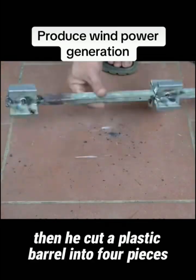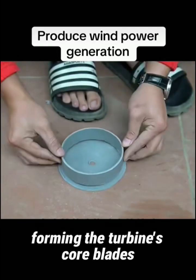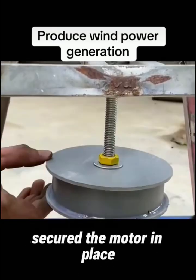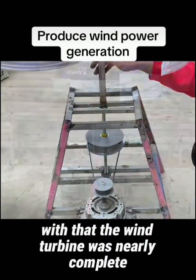He cut a plastic barrel into four pieces and installed them on these mounting points, forming the turbine's core blades. Finally, he welded two square tubes to the side of the tower to mount the motor, secured the motor in place, and connected the motor to the blades with a belt. With that, the wind turbine was nearly complete.